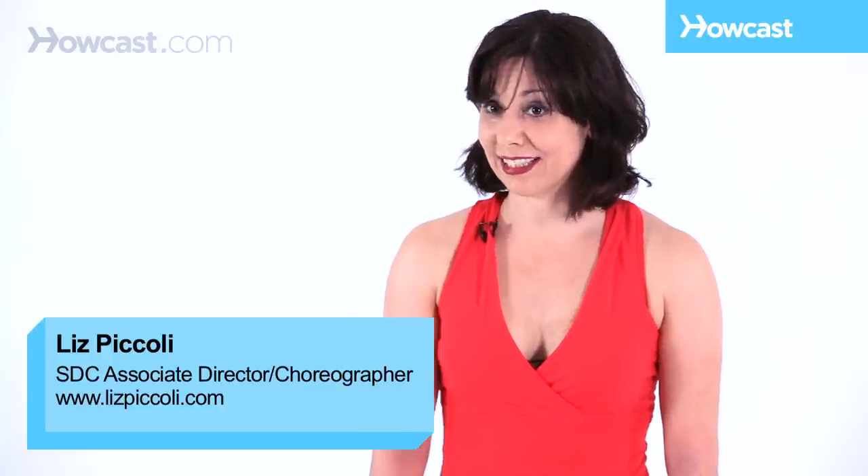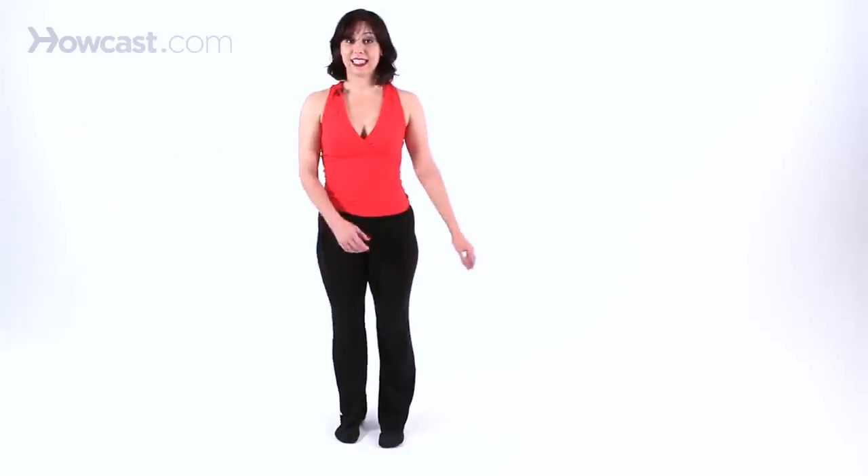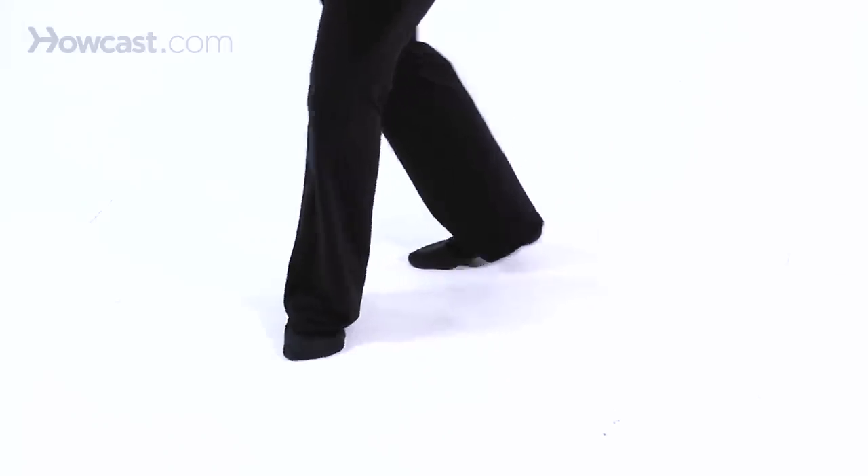Let me show you what a stag leap looks like. Let's break it down. You prep for the stag leap, step right, left, nice turned out position. The right leg brushes through first into a front attitude, the arms lift up, the back leg is going to push off the floor and extend into your back attitude for the stag.